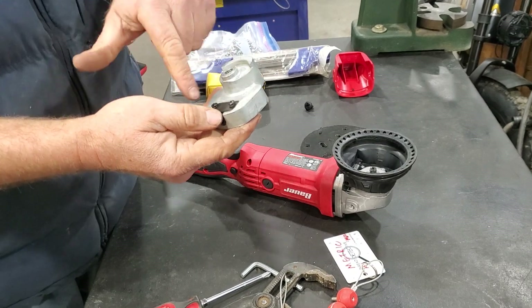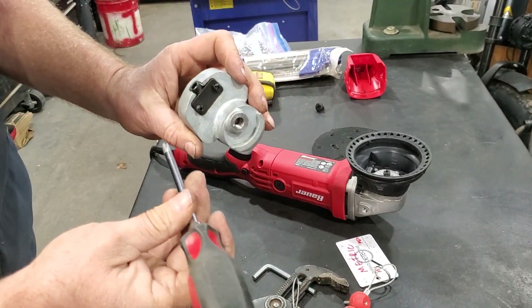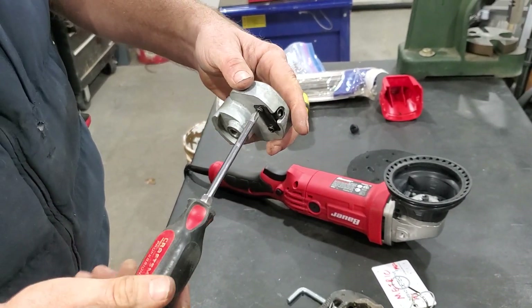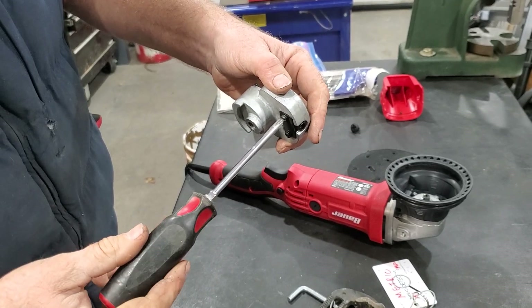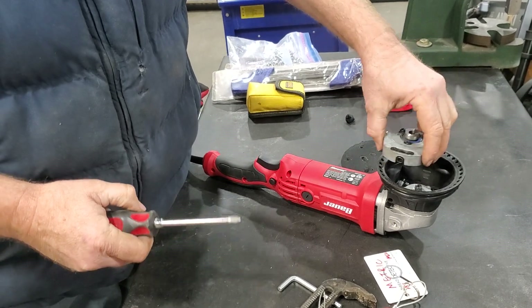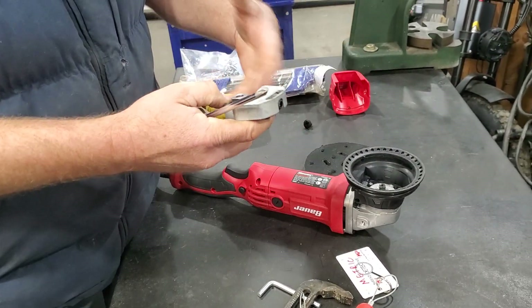This is the underside of this device, and you can see this one right here was loose — it was not tightened down. It does have a lock washer under it, but it was not tight. So this thing, vibrating and operating, was going to come out and fly around in here and cause some problems.